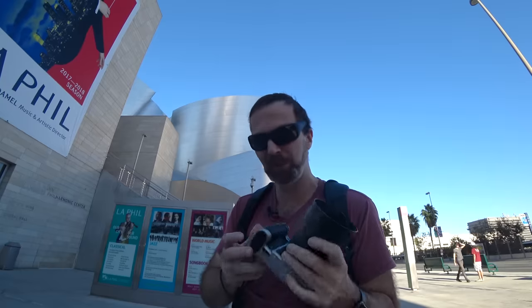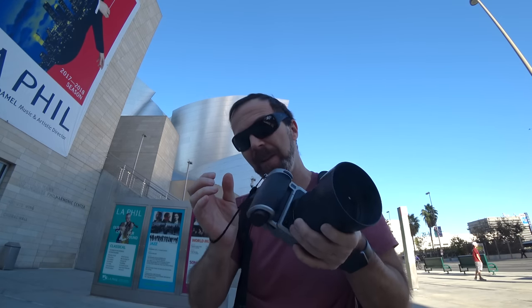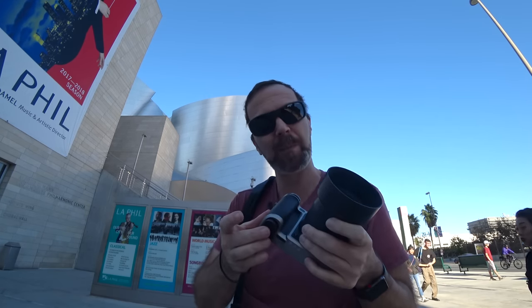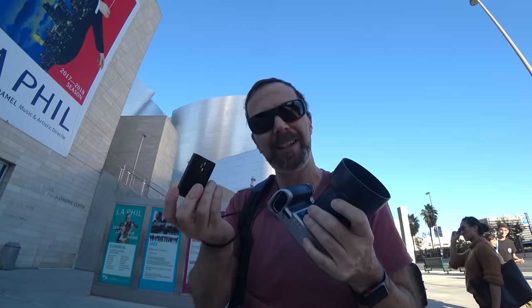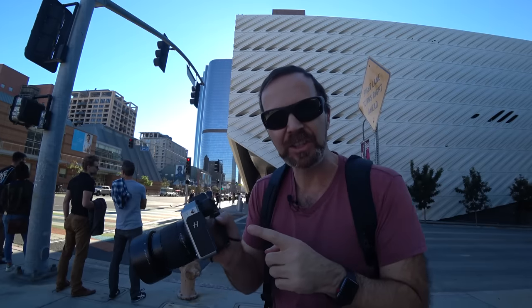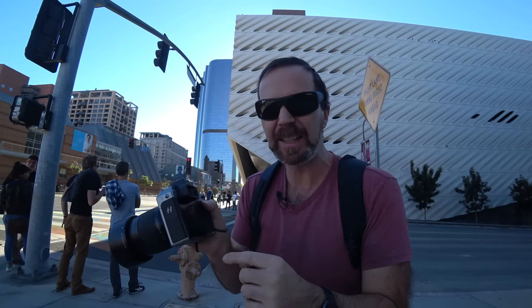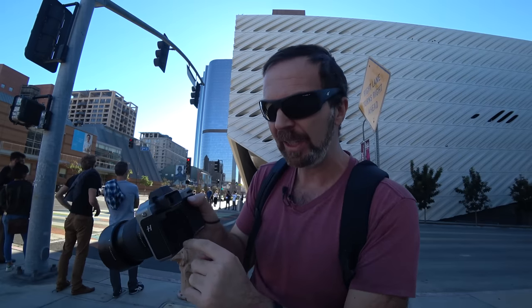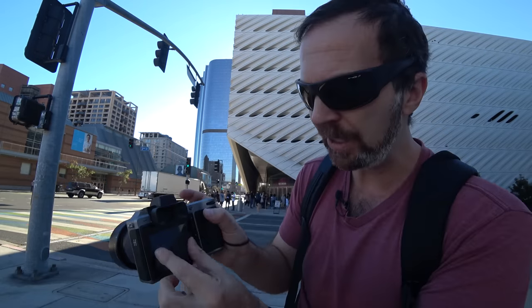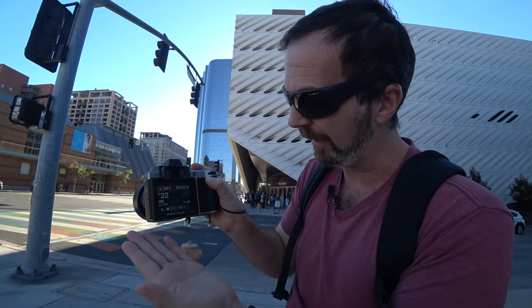The shutter sounds like classical music — like Tchaikovsky's Nutcracker. Take a look at the way you remove the battery: you slide it, the battery comes out but doesn't fall down, and you push it back in. The 3-inch TFT display is gorgeous — actually, 24-bit gorgeous. It is bright, and yes, it supports touch and pinch-to-zoom.